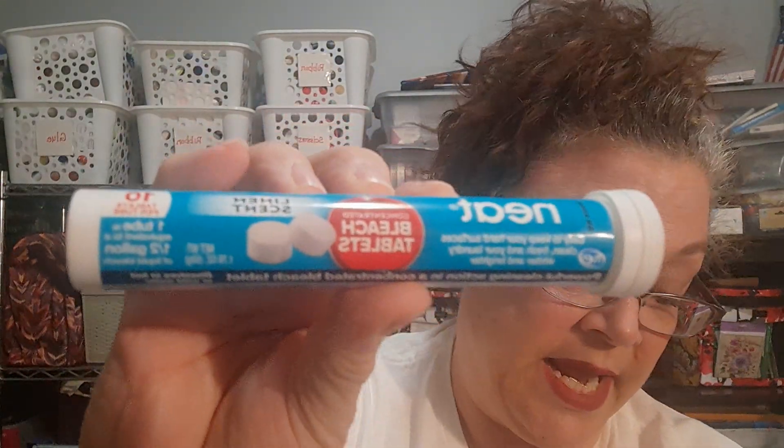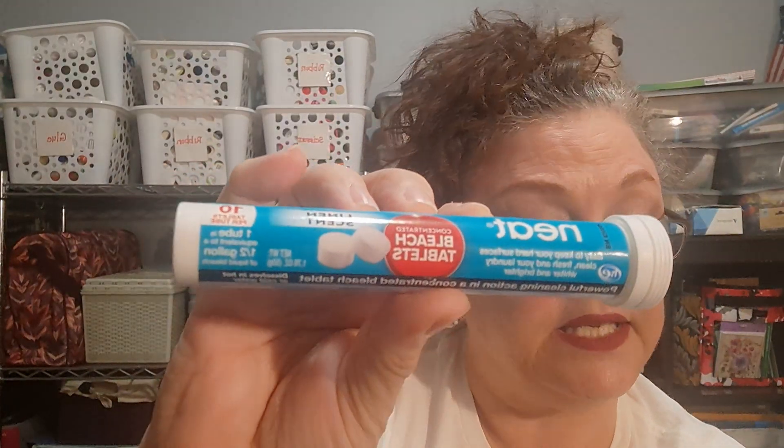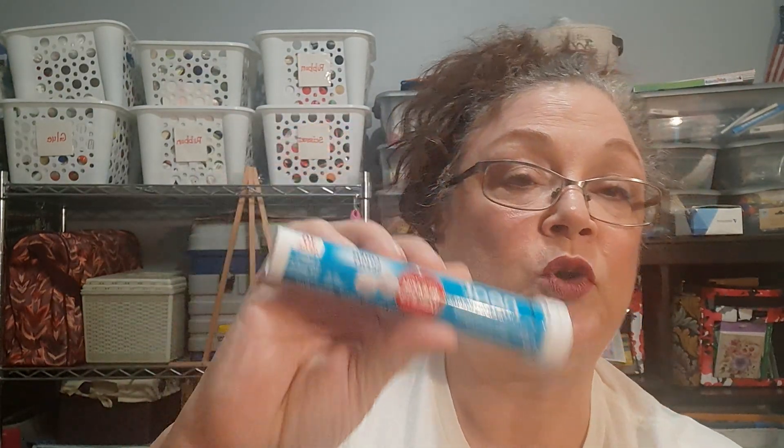I picked up four of the Neat brand bleach tablets. These are the linen scented and there are 10 tablets per tube. It's easy to keep your hard surfaces clean, fresh, and your laundry whiter and brighter. One whole tube is equivalent to a half gallon of liquid bleach. You do have to keep it out of reach of children. You're supposed to remove the cap, break and remove the safety seal, then push the cap up with your thumb.